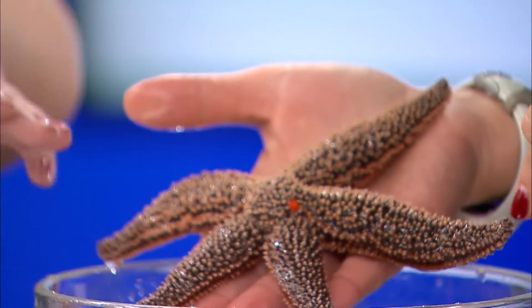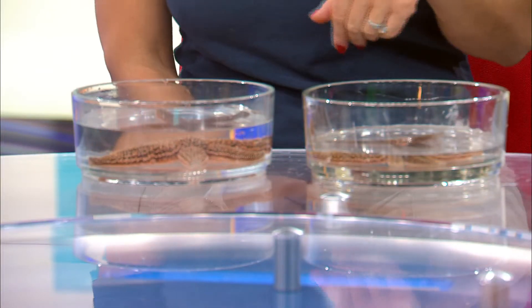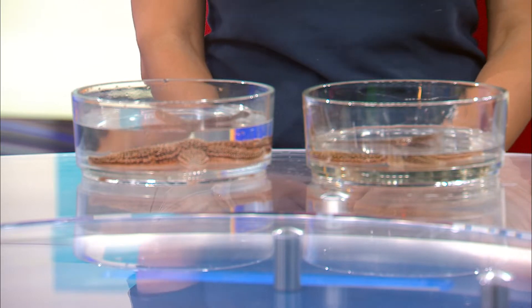So how long would you say this one that you're holding has been working to regrow these two? These ones are relatively new to the aquarium, so I'm not exactly sure how long. We get new ones that take a little bit of different time to come back depending on where they've come from. We just had these ones for a few weeks — they're relatively new.